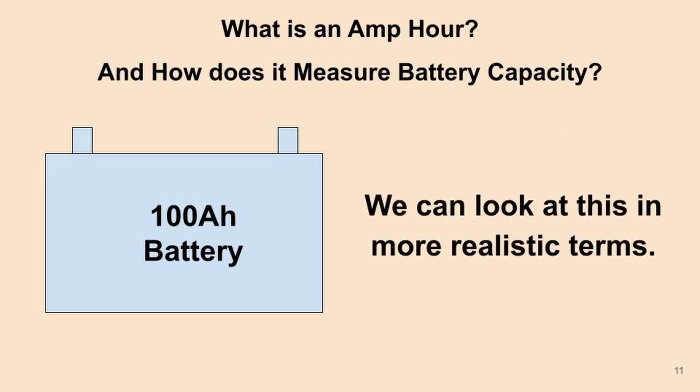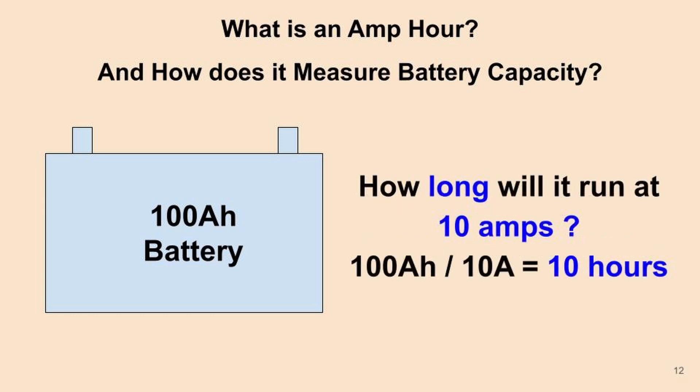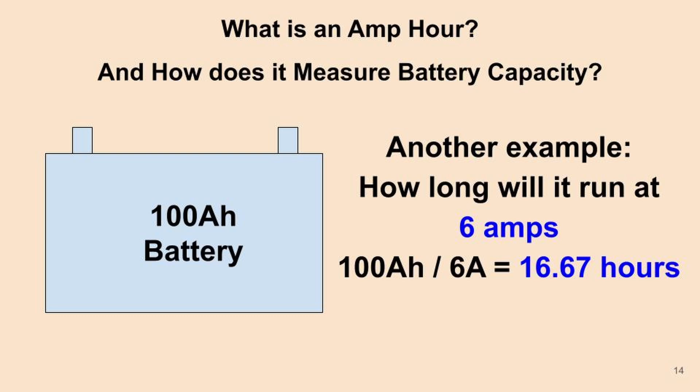In more realistic terms, you're generally asking: how long will my battery run? For example, how long will it run at 10 amps? Rearranging the formula slightly, a 100 amp hour battery divided by 10 amps gives you 10 hours. At 5 amps it would last 20 hours. At 6 amps it would last 16.67 hours.